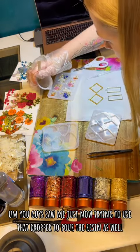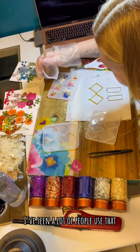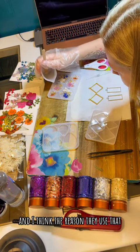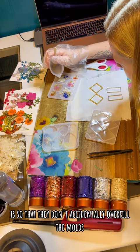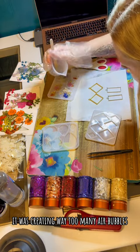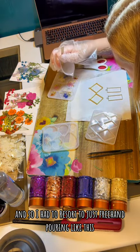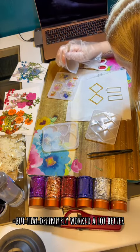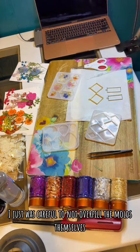You guys saw me just now trying to use that dropper to pour the resin. I've seen a lot of people use that, and I think the reason they use it is so that they don't accidentally overfill the molds, but it just wasn't working for me. It was creating way too many air bubbles, so I had to resort to just freehand pouring, and that definitely worked a lot better. I just was careful to not overfill the molds themselves.